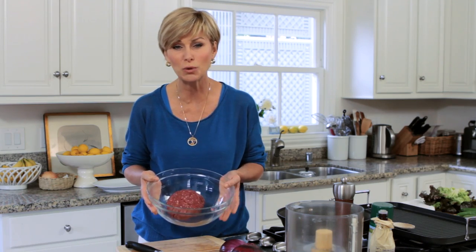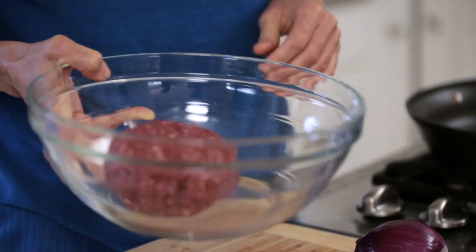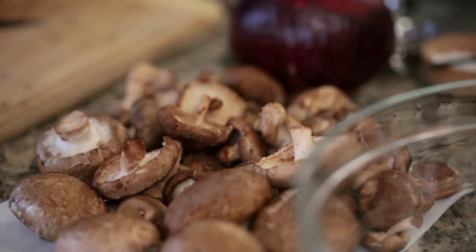Compared to regular ground beef, bison is so much more lean. You can actually just tell by looking — there's much less fat. There's also less cholesterol and fewer calories. And to lower the calorie count even further, we're going to add in some other tasty ingredients.